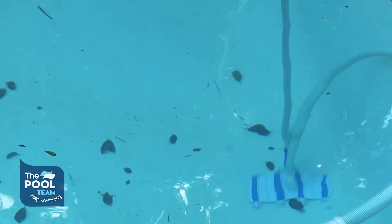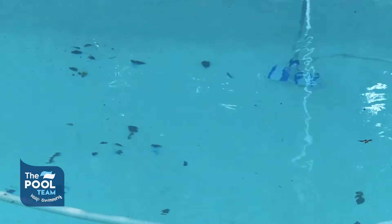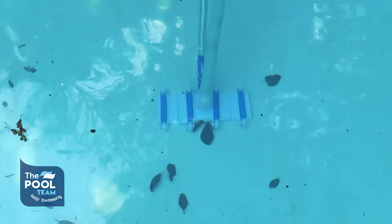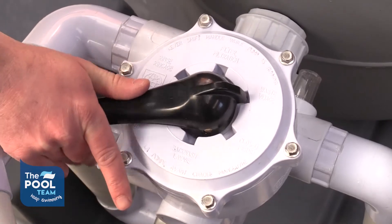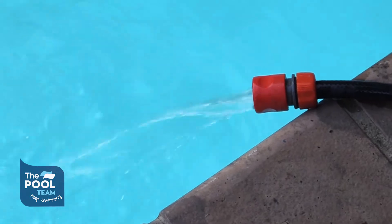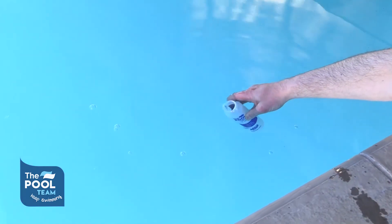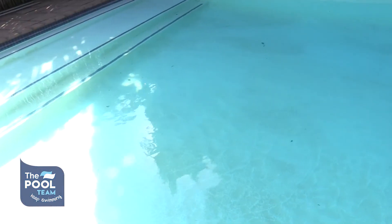Because your pool system is on waste, your water level will drop. Ensure that you are topping up your pool with fresh water. Don't forget to turn your pool system back onto filter.